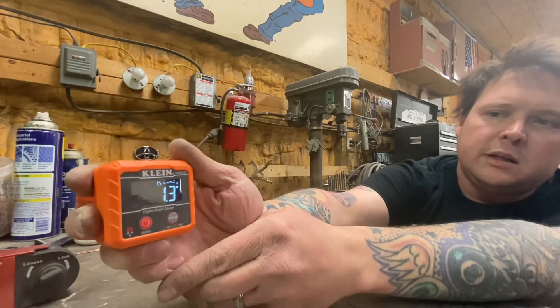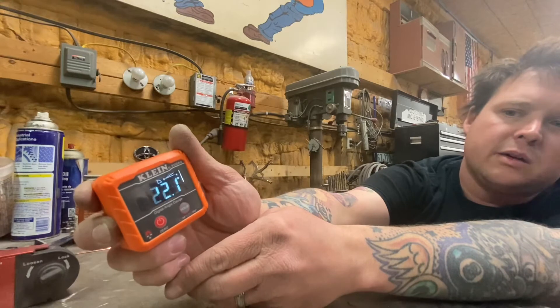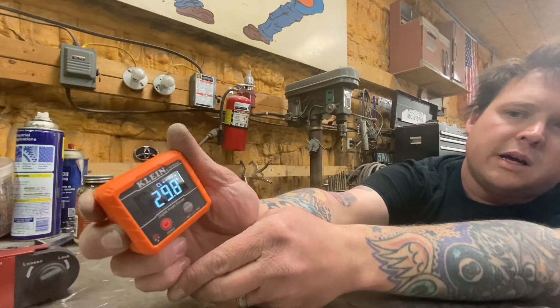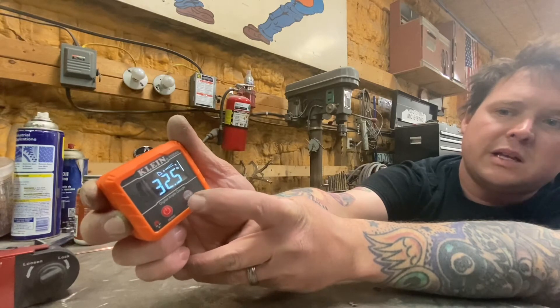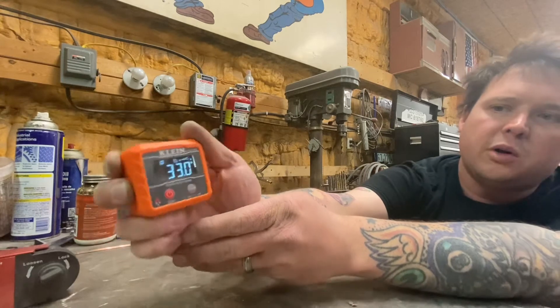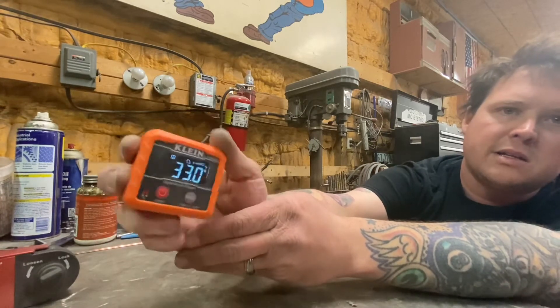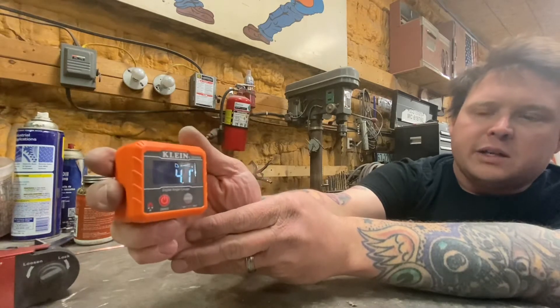So how does this thing work? Let's turn it on — it's already measuring angles. You can see it is pretty accurate as I turn it, you see it increasing. And if you get into a spot where you can't see the display, you can actually click the hold button, pull it off, look at it and see — it stays. That's cool.